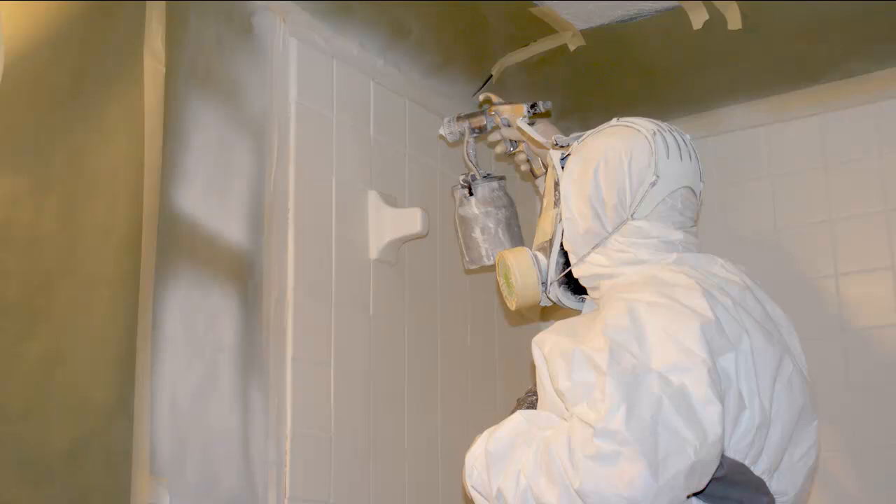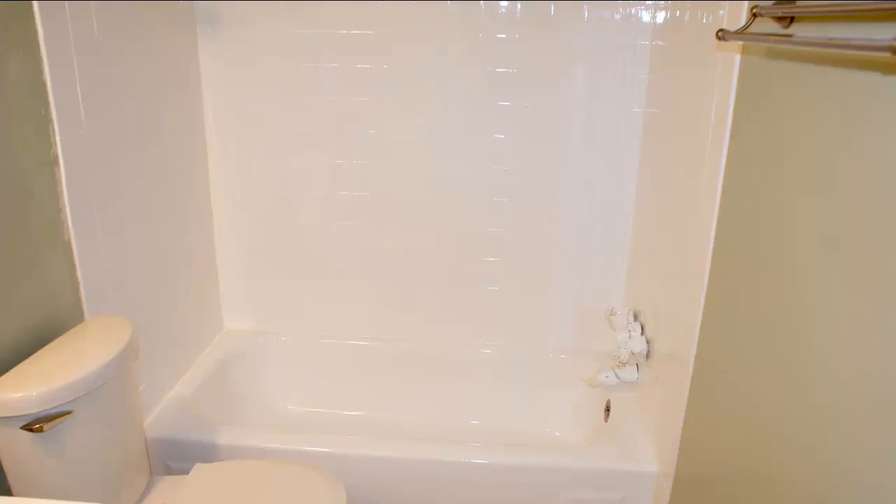Once that's completed, he's applying the coatings. And here we are — a brand new look. You can see with the arrow how we pulled the escutcheons away from the shower handle so we could spray behind them. And our finished job. This client should get another 12 to 18 years as well. Beautiful.